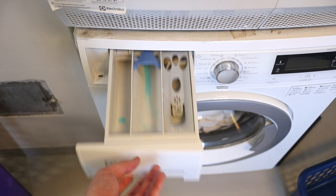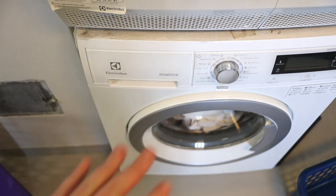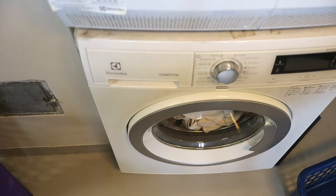If you have a front loader, that's all you need to do. If you have a top loader, it's better to let it fill up with water first, add the laundry detergent, start it, and then add the bleach — because that helps further dilute it.